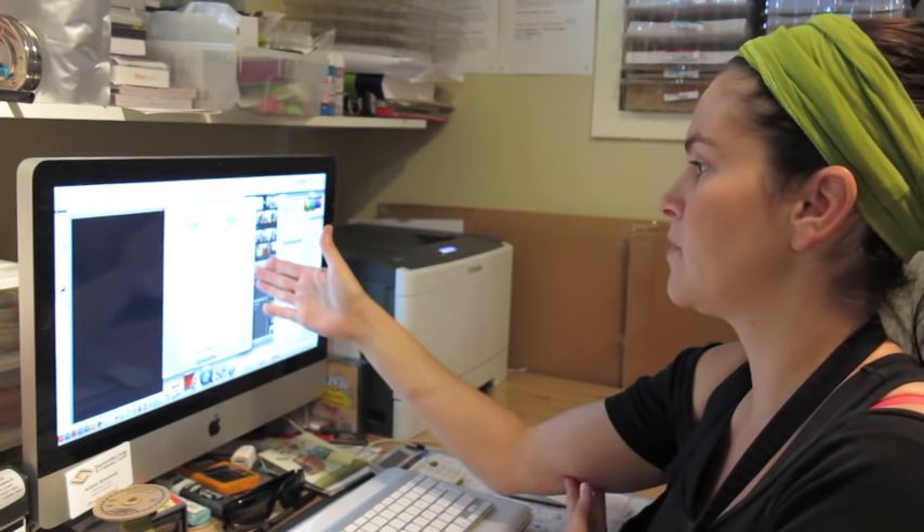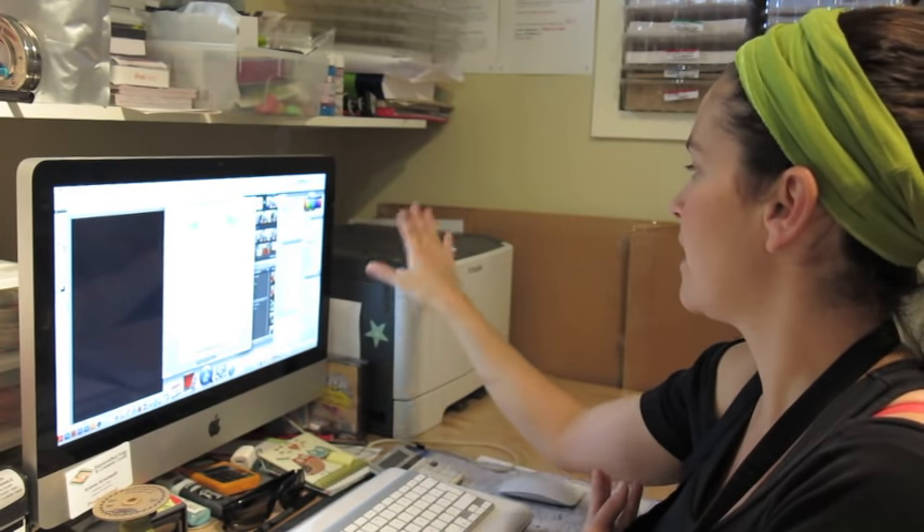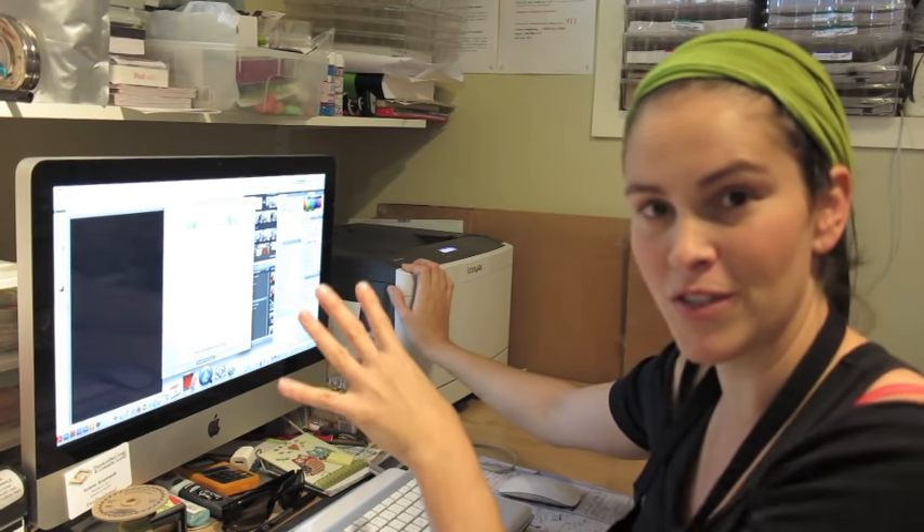Studying arts at university helped me get a few tools up my sleeve. I took a couple of classes in Photoshop — I'm not good with Illustrator, I've never learned that software. So I make all of my labels using Photoshop. I have a template for my melt and pour soaps and I will print them on a Lexmark CS310 laser printer. I never use inkjet because if it gets wet or damp, the ink smears all over, which is not good for a bath and body product.